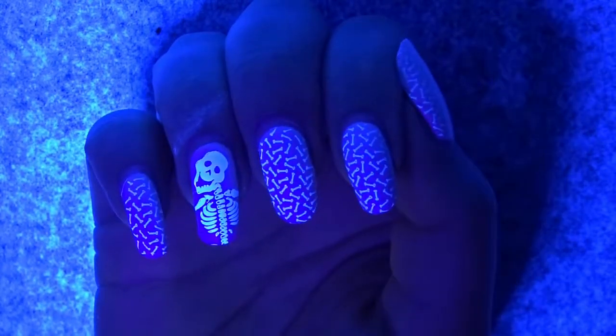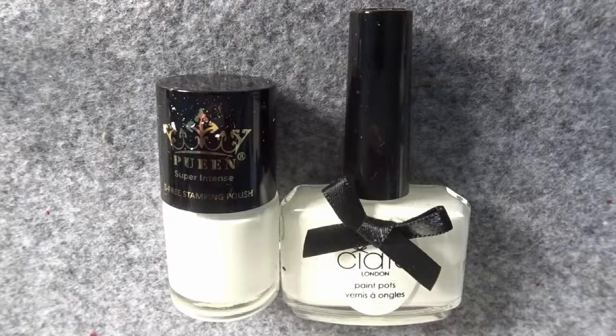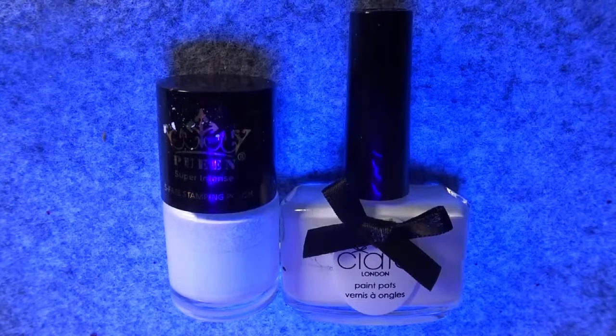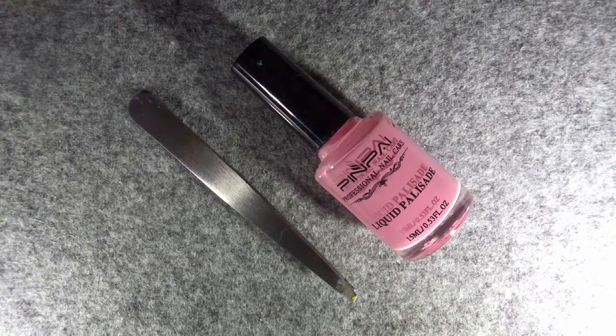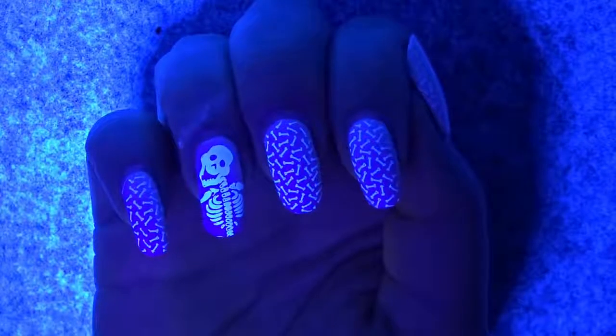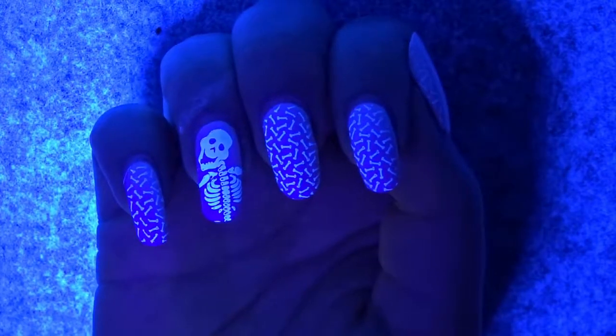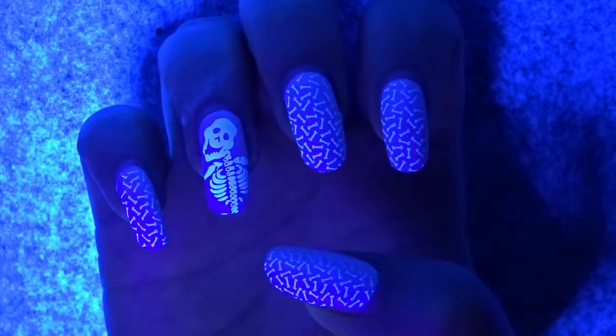Let's jump into all the tools we're going to need. You'll need two different types of white nail polish — one that glows in UV light and one that doesn't. You'll also need two stamping plates, a stamping kit, some liquid latex, and some tweezers. Of course you'll need a base coat to seal and protect your natural nails. We are not going to use a top coat today — I'll explain why at the end. I'll place links below where you can find most of these items.